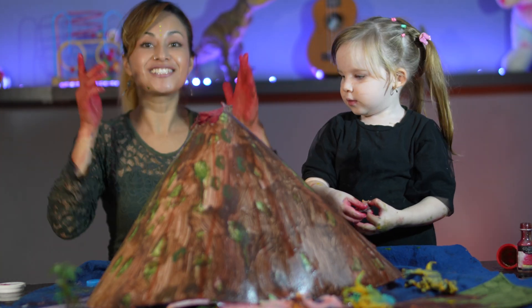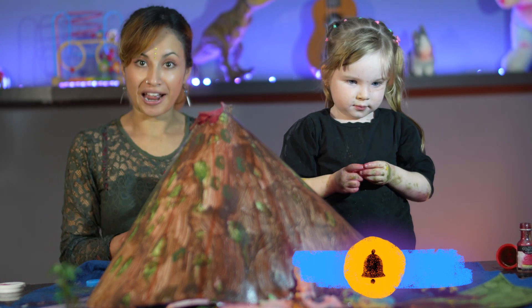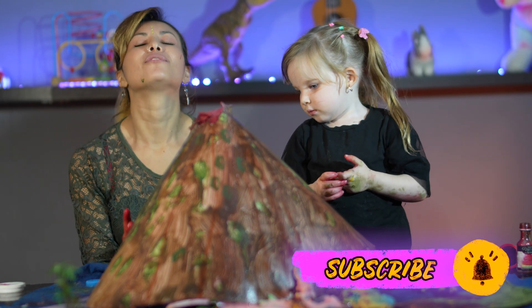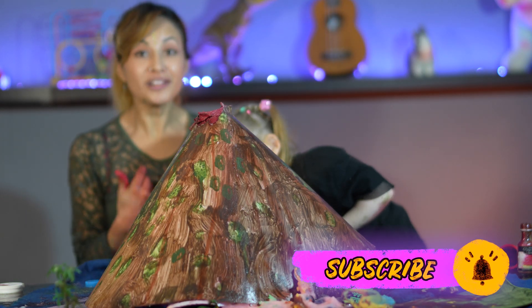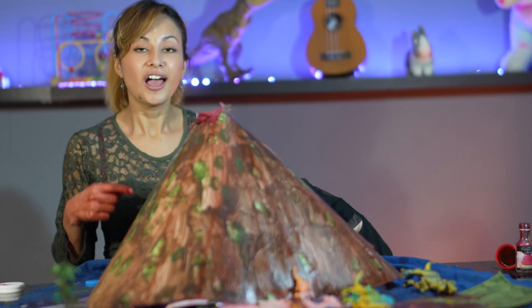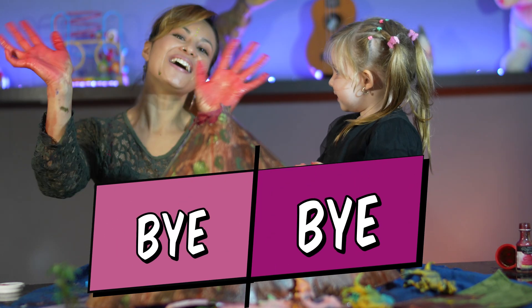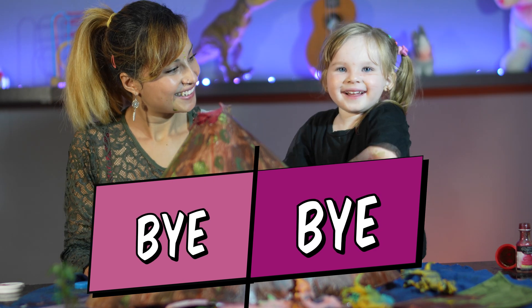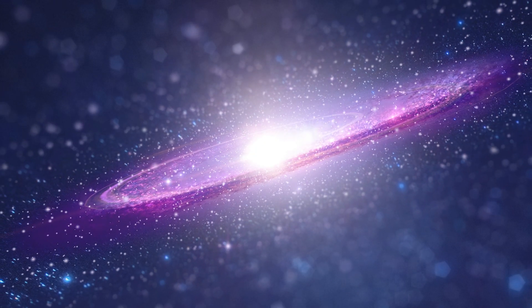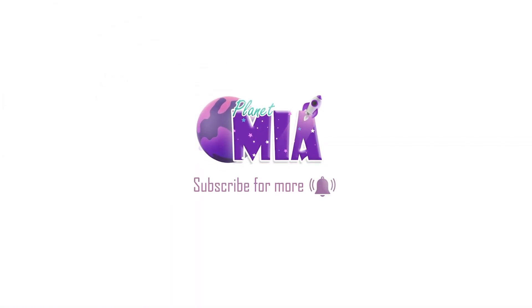Well my little heroes, this is the end of this video. Please don't forget to subscribe, like, and share the video with your family and friends. I hope you love this volcano like we love it, because we had a super fun day, super fun video! Don't forget to subscribe! Say bye-bye everyone! Bye-bye! See you soon!